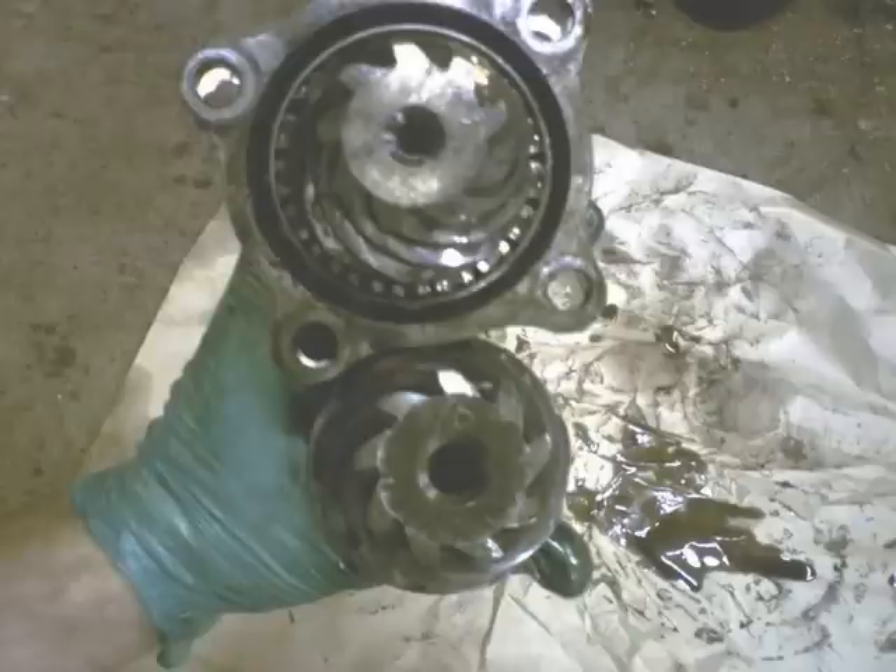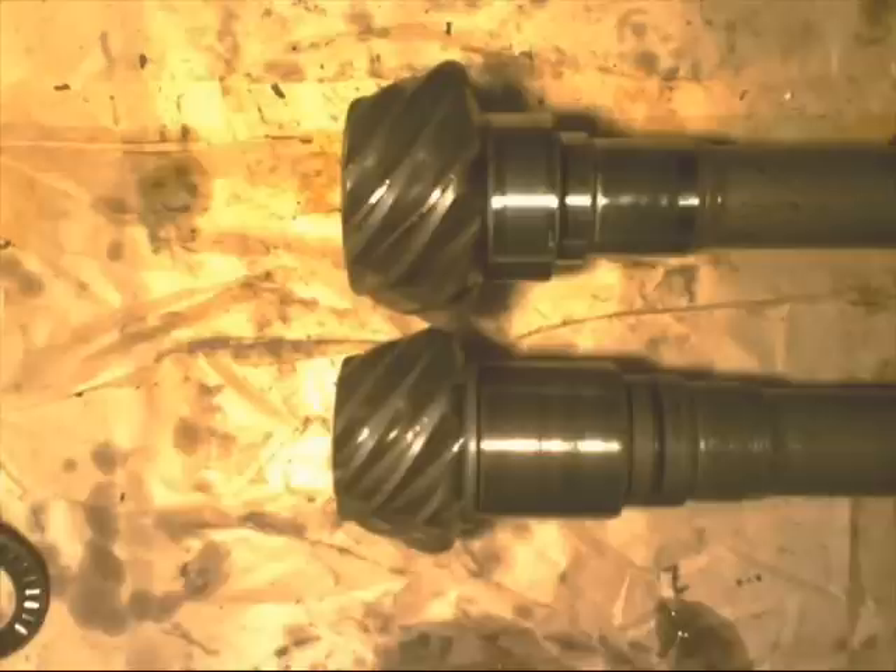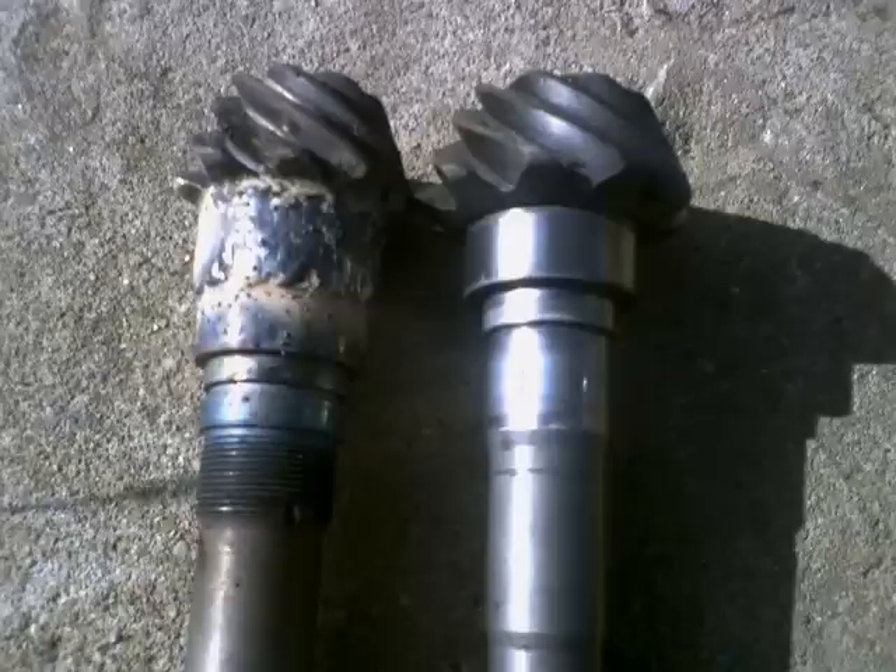Here's another picture of the shafts. The lower shaft is the automatic, and you can see that it's definitely different. It'll have to be welded up and then cut back down to size to match the standard shaft.